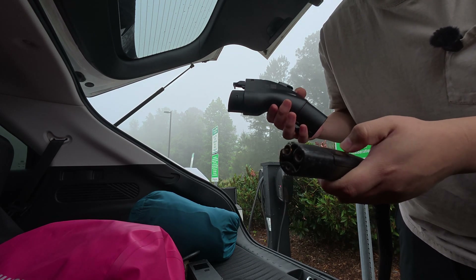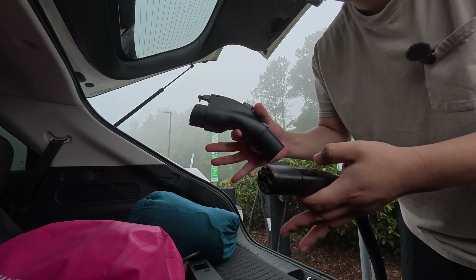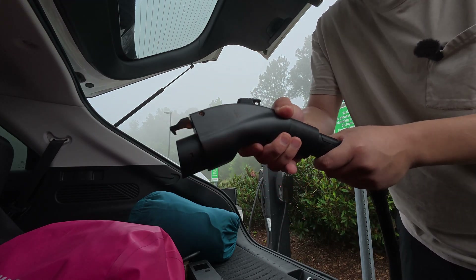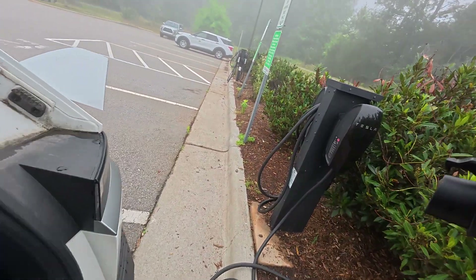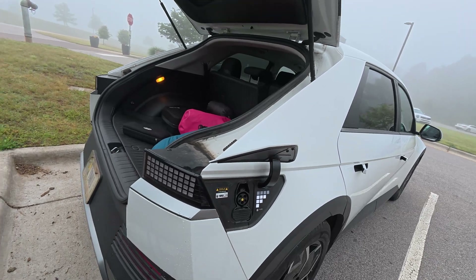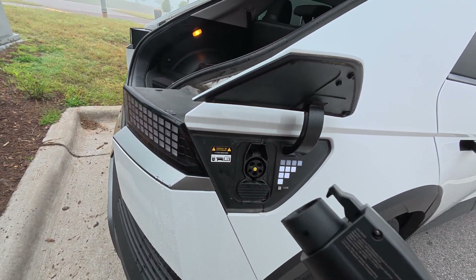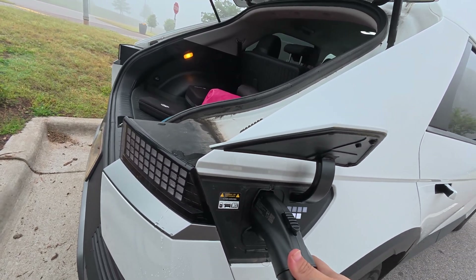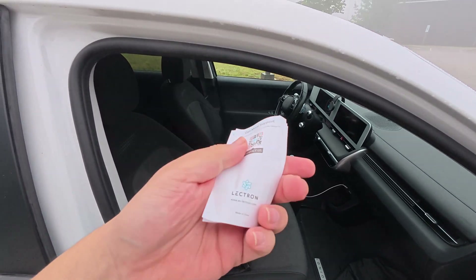I'll plug it in anyway just to show a demonstration. Once you have your adapter on the charger, you just plug it in here — it clicks on nice and snug — and then you just plug it in like you normally would. Just in case anyone gets confused, we're not using the bottom part, which means we're not supercharging; this is specifically for Level 2 charging. You plug it in and hear the click — and now it's charging.